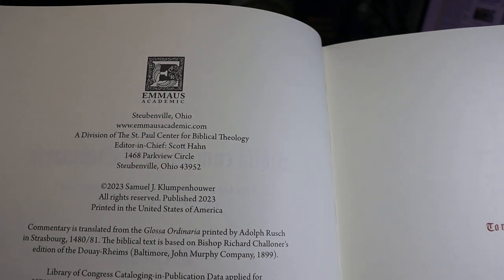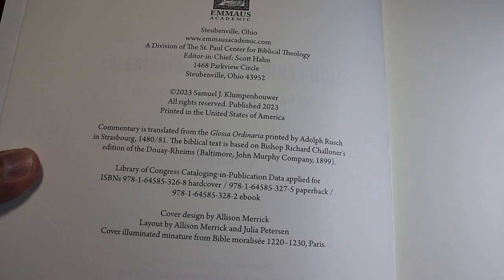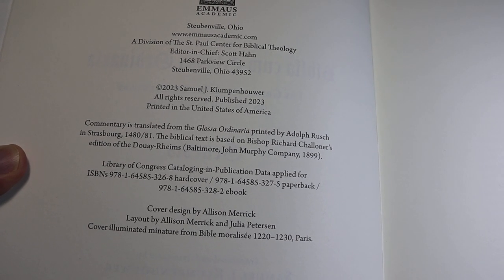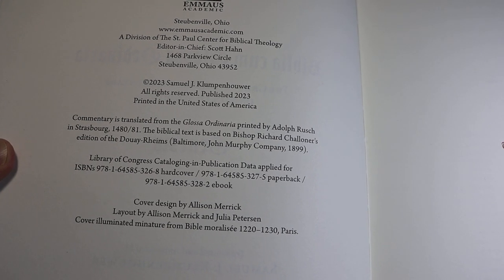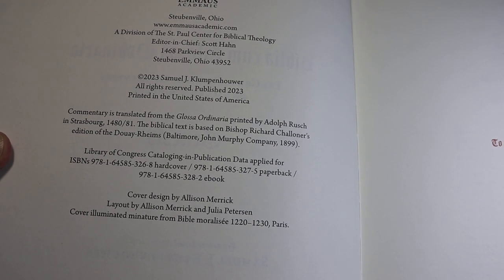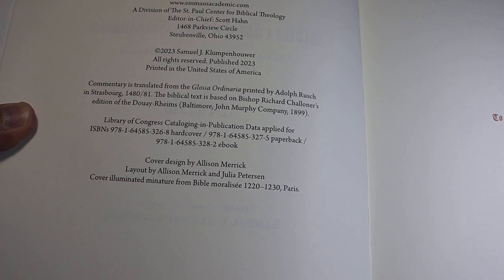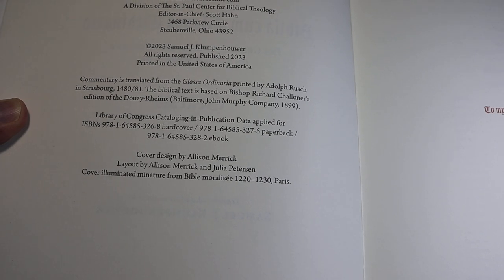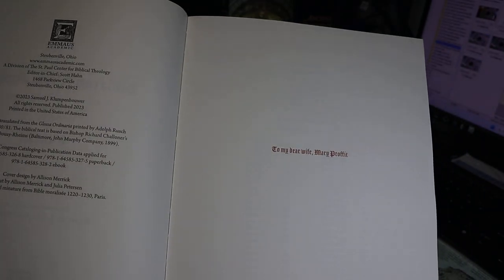The copyright page notes that the commentary is translated from the Glossa Ordinaria printed by Adolf Rush in Strasbourg, 1480-81. The biblical text is based on the 1899 John Murphy Company Douay-Reims, with some minor variations as the translator mentions in his introduction. Here we have the ISBNs for the different editions. Library of Congress cataloging data has been applied for. Cover design, layout, etc., then the dedication.